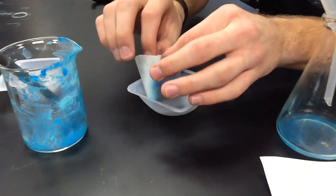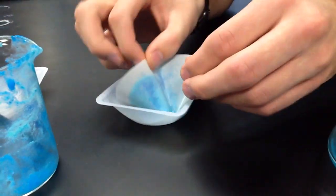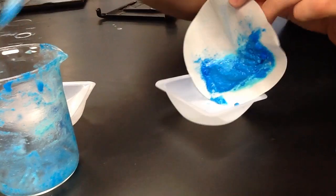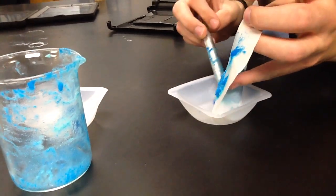Then remove the filter paper and open it. Scrape the remaining product off the filter paper onto the weigh boat.